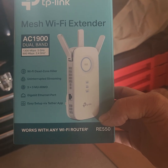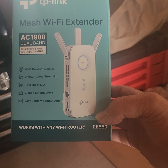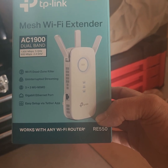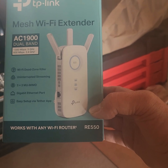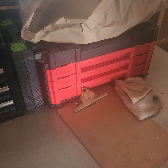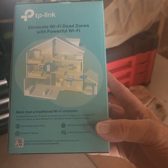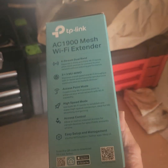It says works with any Wi-Fi router, which is very important because some Wi-Fi extenders I have read do not support all routers. It's the RE550, whatever that is. It has information on the back of the box — it tells you a bit more about it on the side of the box and on the back as well.